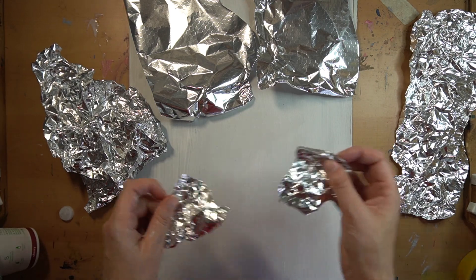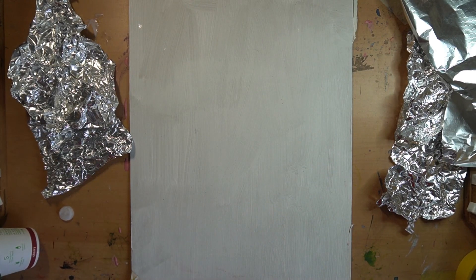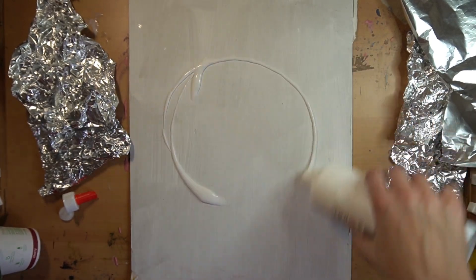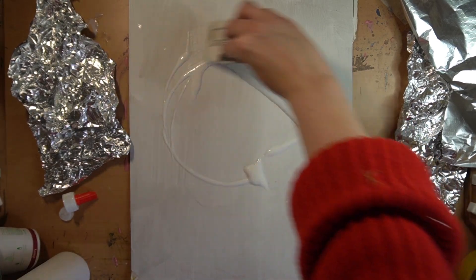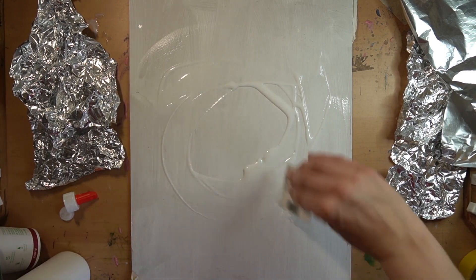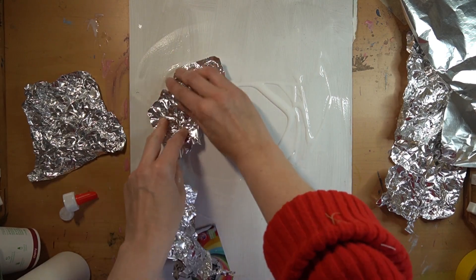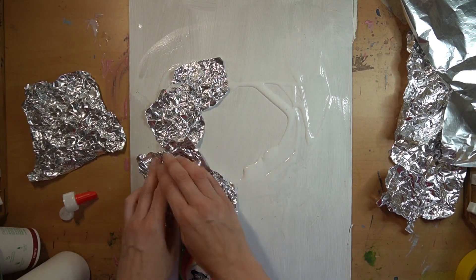Don't worry about consequences — just have fun and see what happens. I'm going to take my card and PVA glue and start putting down a circle shape, which is quite popular these days. I'll put the glue down in a circle form and apply the foil into it. The trick is you do want it crinkled — you do not want this paper to be smooth.